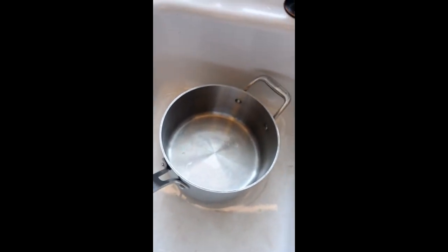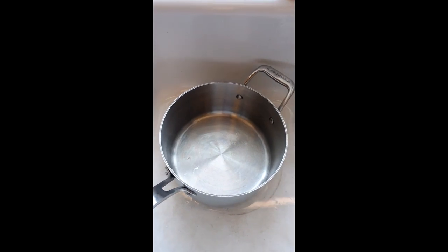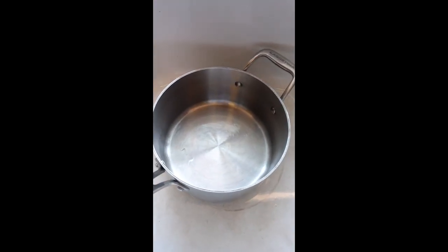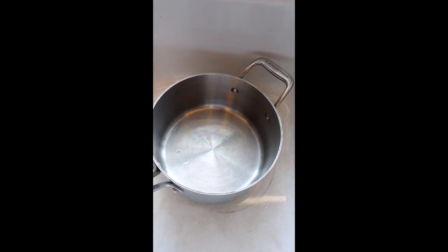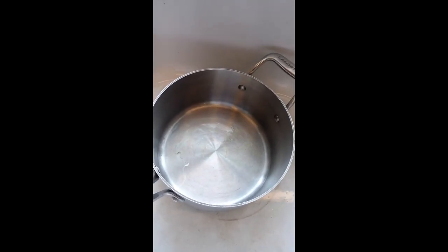Today I am going to make hard-boiled eggs for egg salad. These are farm fresh eggs from my own chickens. They can be rather hard to peel, but this is the way I found works best.